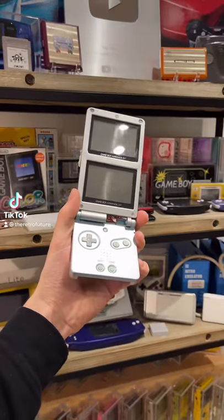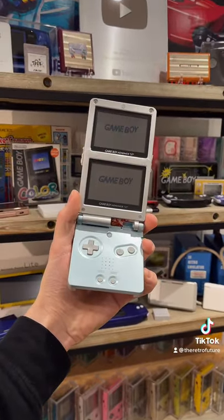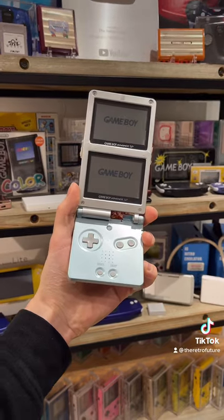Yes, this is exactly what it looks like. A Nintendo Game Boy Advance SP with two screens. Let me explain.